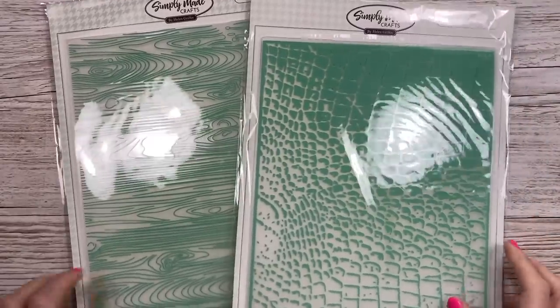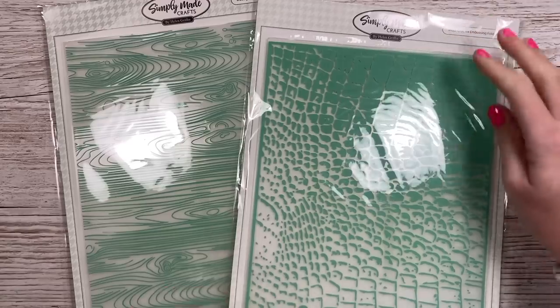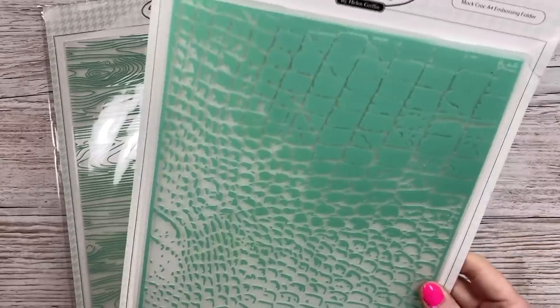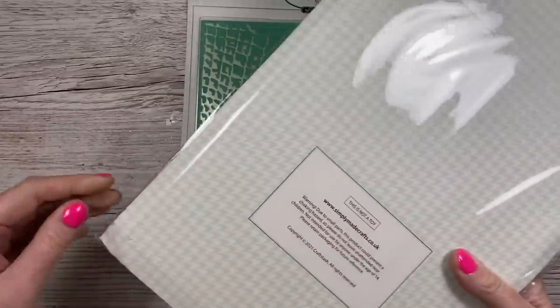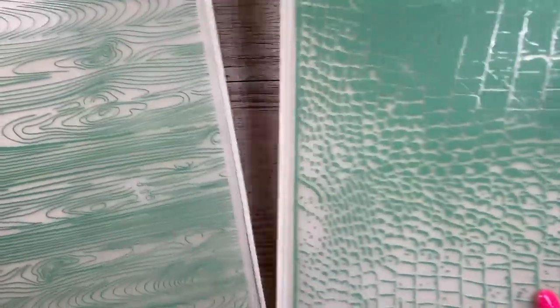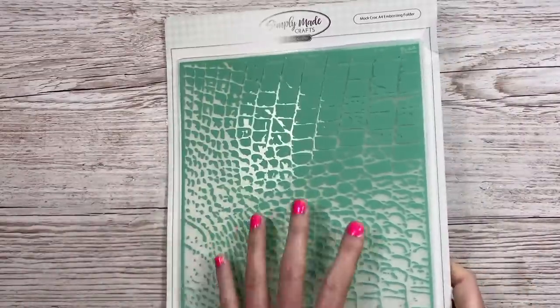I do my handbag series where I'm making handbag gift bags from that book I've got, and lots of them have texture. Helen's got these two A4 embossing folders - I love these two. This one here is the Mock Croc A4 embossing folder - you will need a large format die machine for this. Then this one is the Wood Grain. I could use this for even some of the 3D makes like the Christmas houses, having that embossed wood grain effect. It's just going to turn those handbags into more realistic looking handbags.